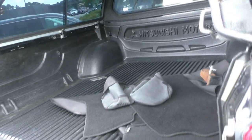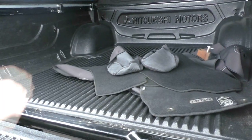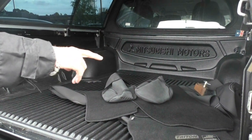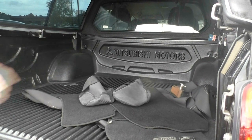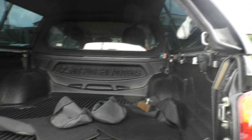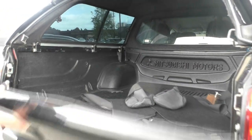As we open up the tailgate, you can see it's got the genuine tub liner, all of our factory car mats. It's even got the neoprene seat covers — and they're not cheap, those seat covers, I can tell you. You've got your 12-volt outlet and an additional plug there as well. All in good order in the back.